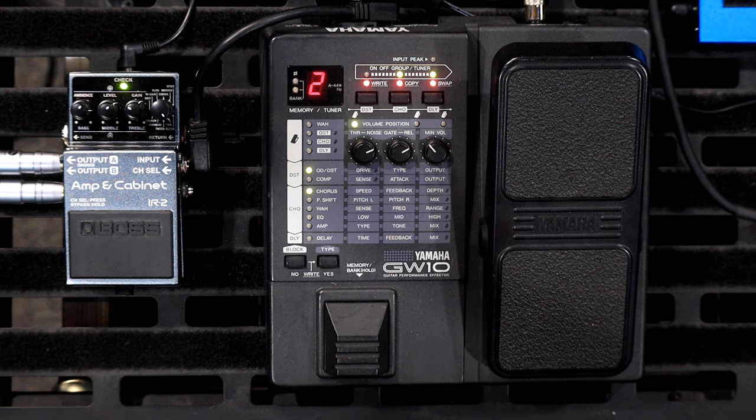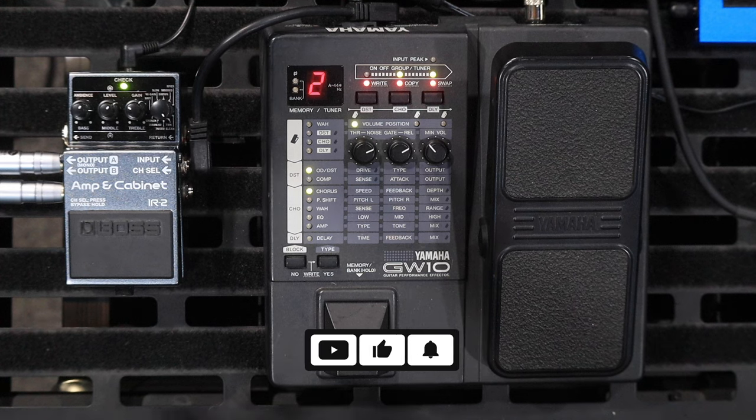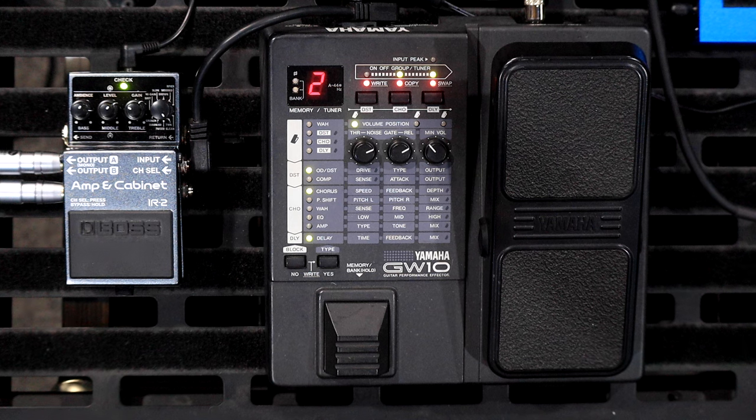Welcome back to the channel, thank you for tuning in. Today we're having a look at this very old GW-10 from Yamaha. It's a little multi-effects unit that has a few quirks. I picked this up second hand for about 100 bucks Australian, which is about 13 bucks everywhere else in the world, so it was an absolute bargain. The most interesting thing about this is that it also has some amp sims in it.